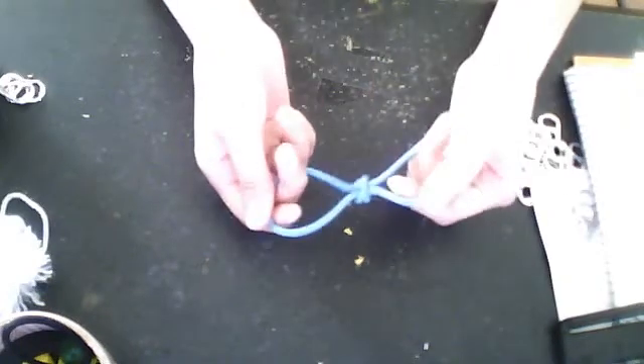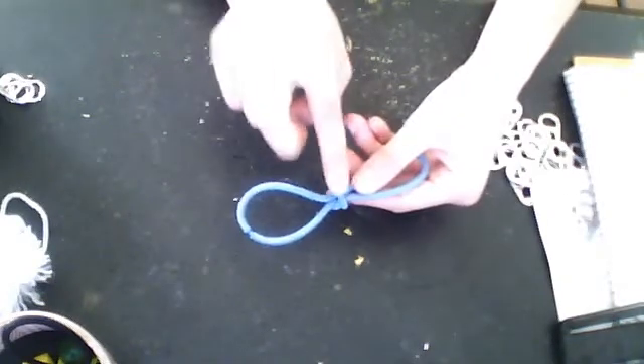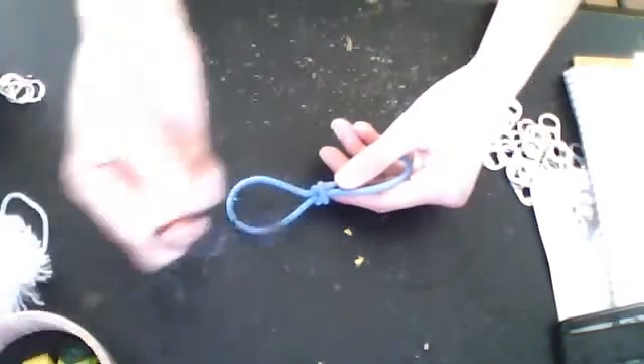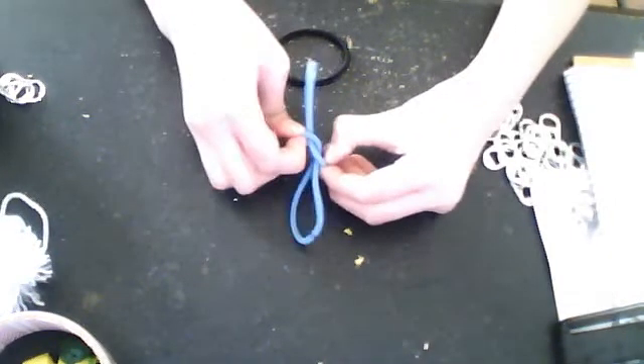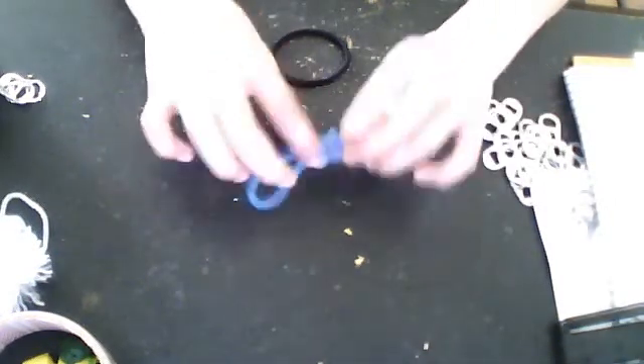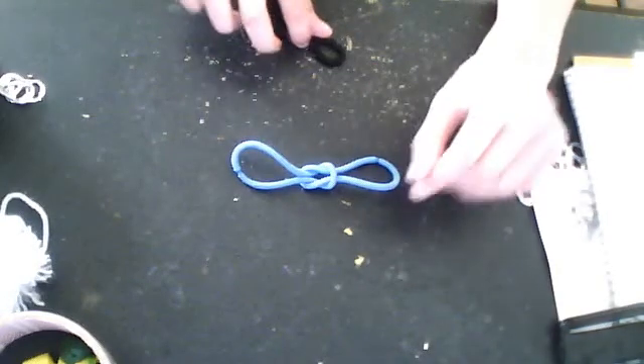And then you just pull. You want to pull that as hard as you can — well, not that hard. And then you get it in the middle, and get your other band ready in the middle. You see how it shapes like a bow? So you pull it out a little bit, like over here, both sides look the same. Not too much though, or else you just mess it up.